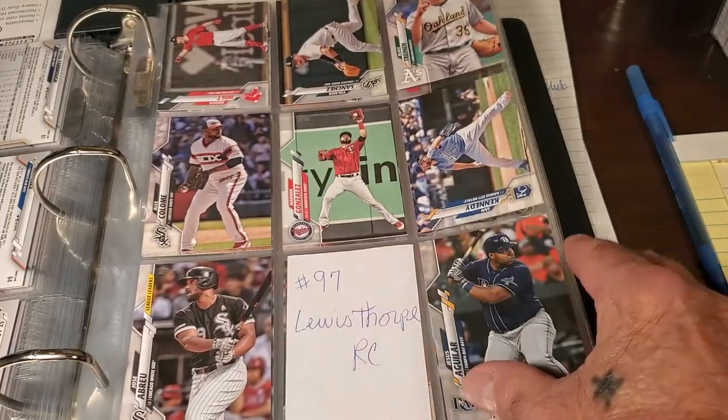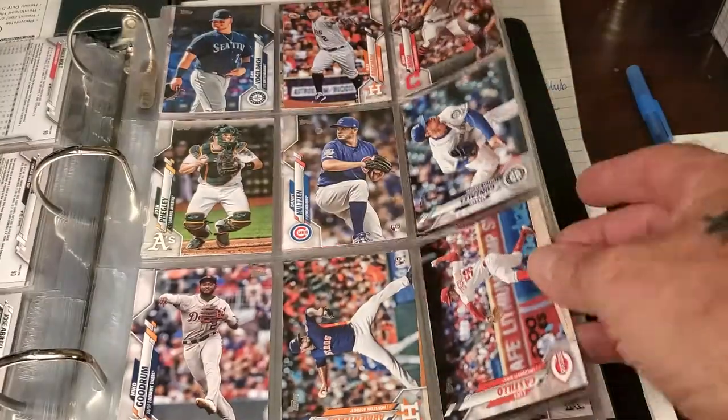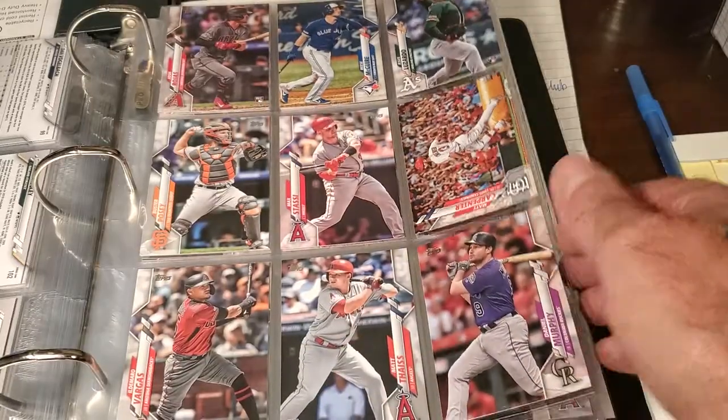Still missing some cards — a couple of them, like Thorpe's rookie card. Not too many, but I am missing some.